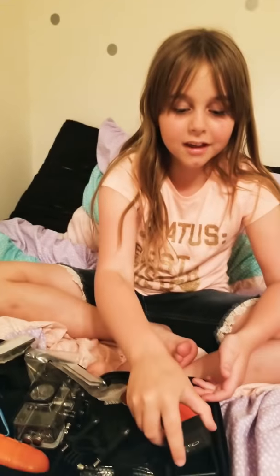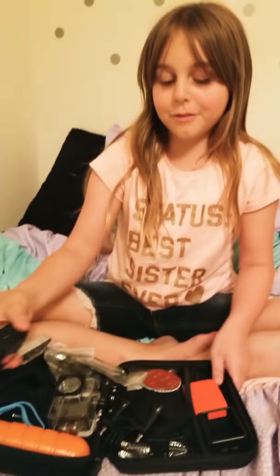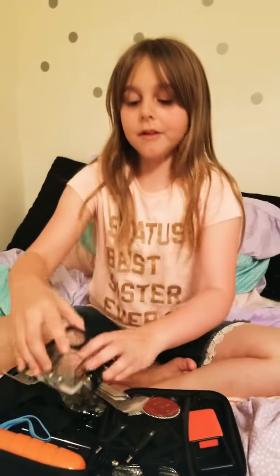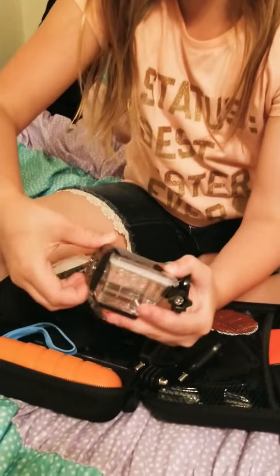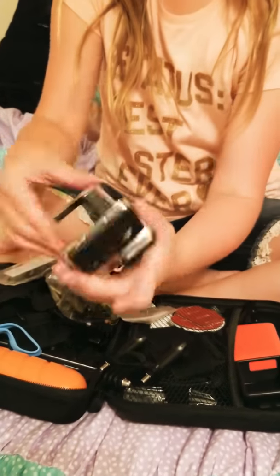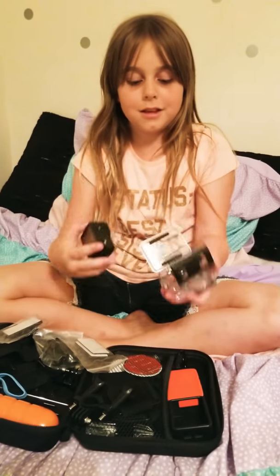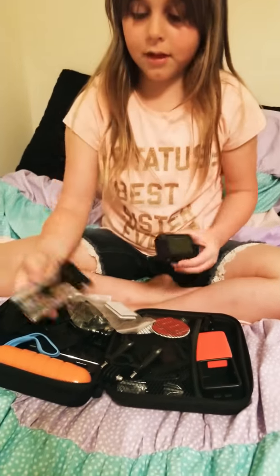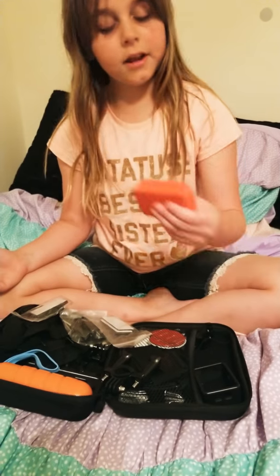I know you're probably thinking, how's that so special? Look at all this — this is all for one tiny camera. I'm just gonna be showing you what's here. This is a waterproof case, so you can get underwater videos, and I'm definitely gonna be doing that. You can open it up like this and slide your camera inside, close it, and you're all set to go underwater.